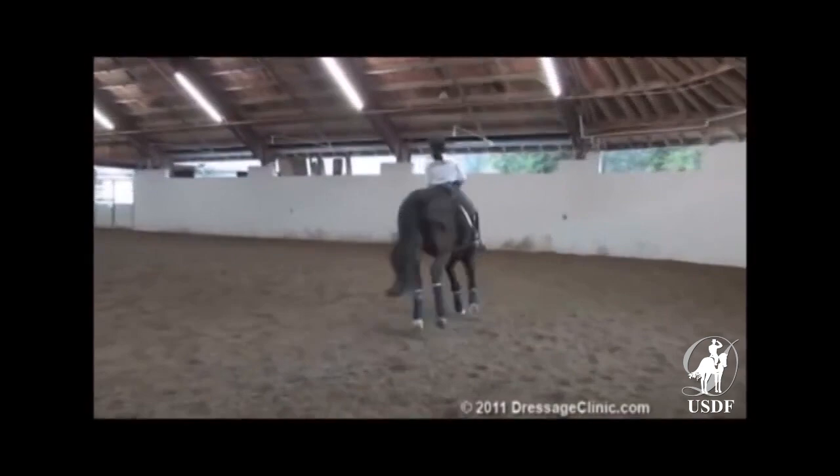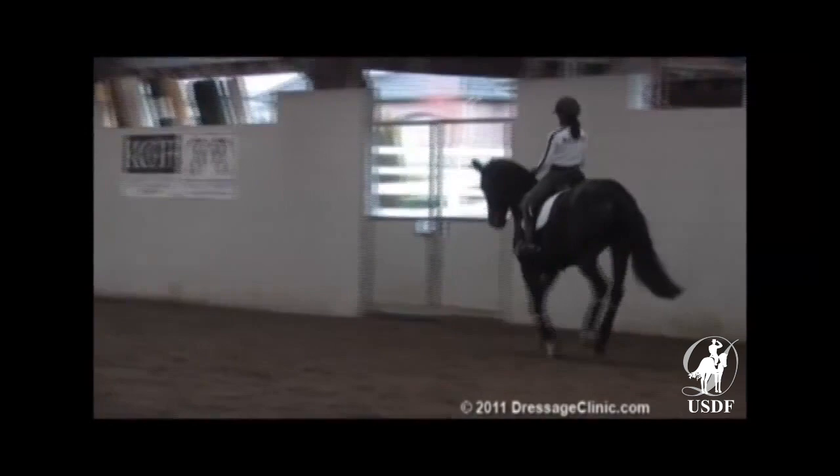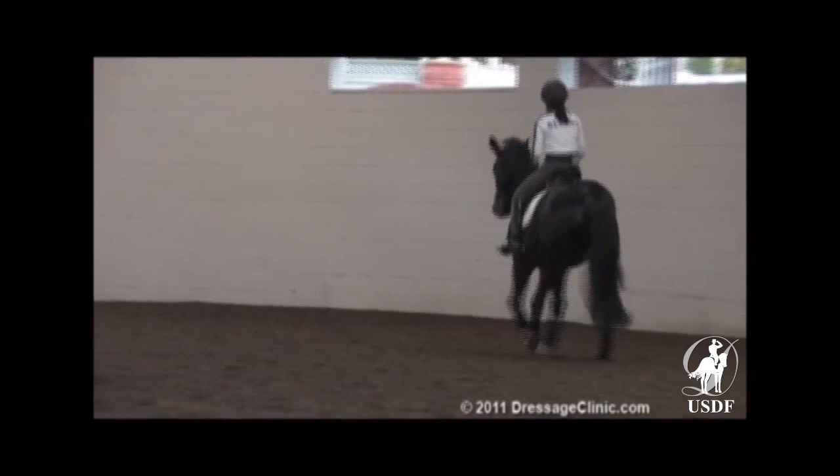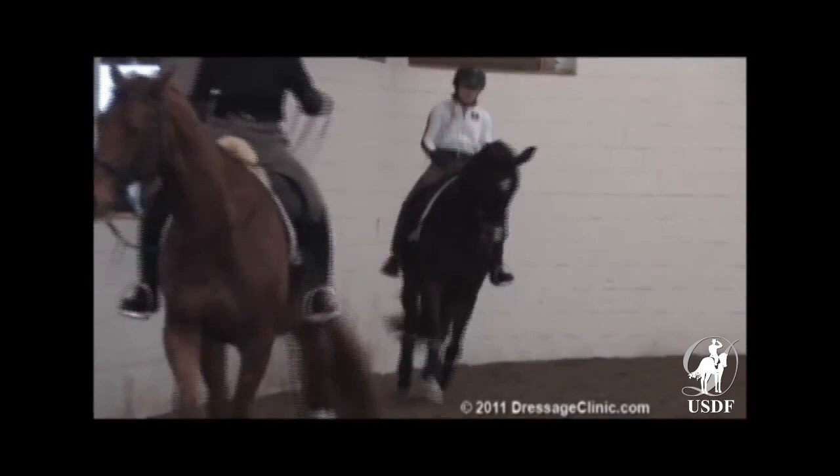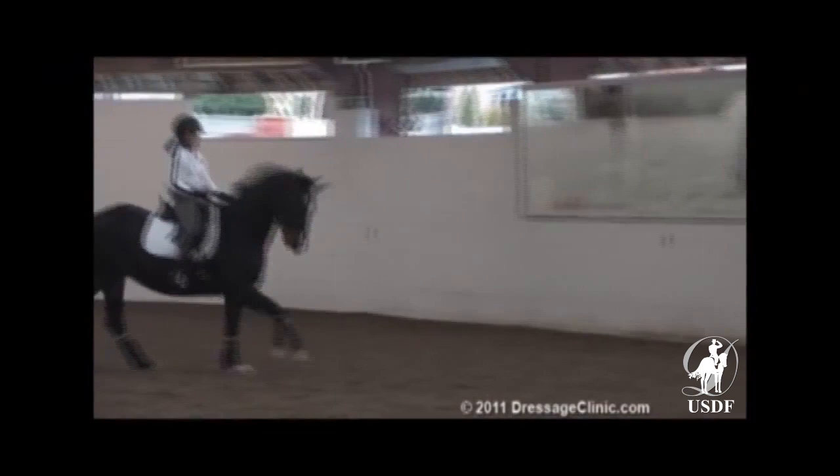It's another horse where the canter work can get a little bit bouncing croup-high sometimes. Probably in all the work that she does, the two biggest things she struggles with through the work is a little bit the piaffe work and the pirouette work, both for the same reasons — kind of like the horse Thomas I rode on one of the other videos, where she wants in the canter to bounce a little bit up instead of really sit down and come under. Same goes for the half-steps; it's a horse that is not necessarily built to sit in terms of collection.